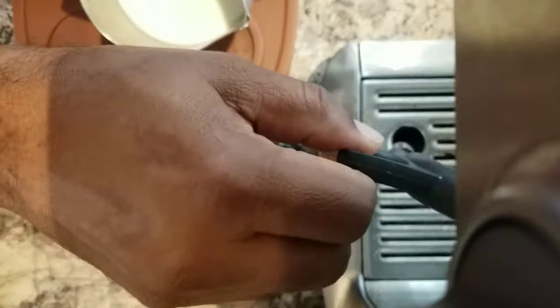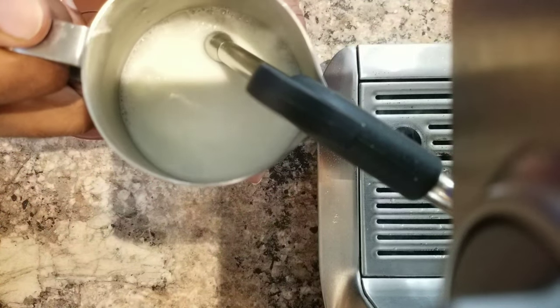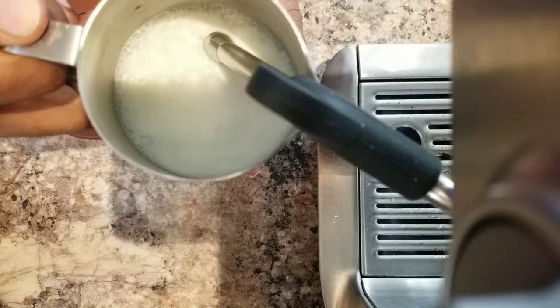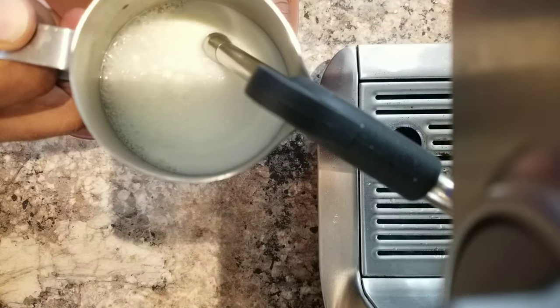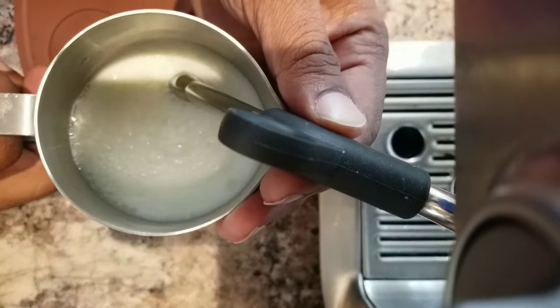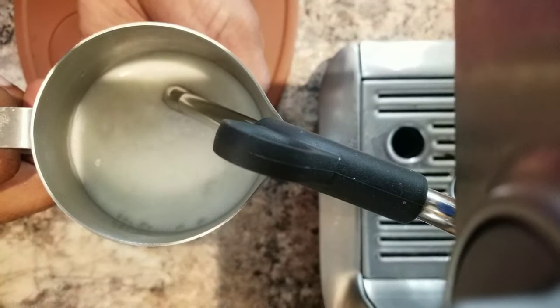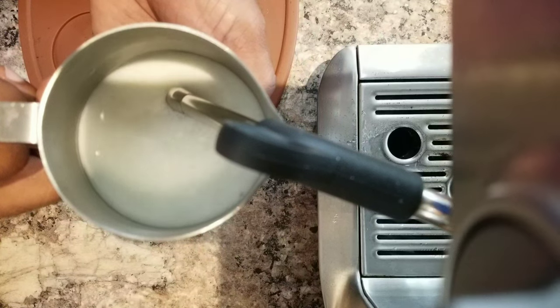Now first thing, I'm going to introduce more bubbles initially, so the tip of the steam wand is just touching the milk surface so that I introduce more bigger bubbles for now, and then soon I will stop introducing.